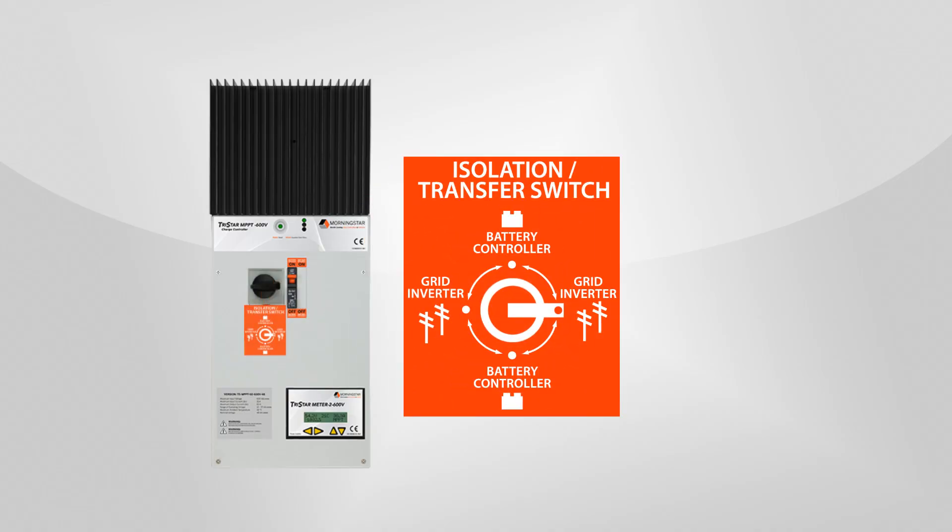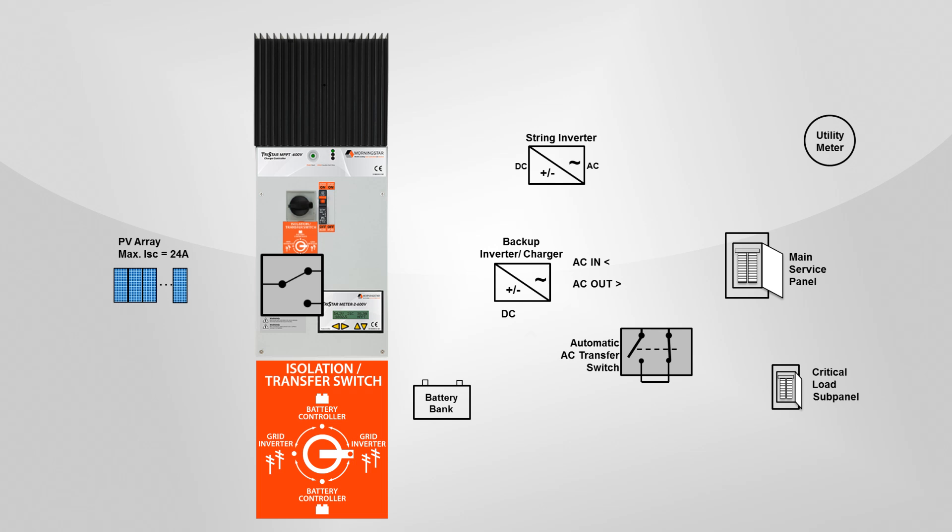While the grid is working, you keep the DC transfer switch on the controller in the grid on, controller off position. Here you see a block diagram where the controller and components have been installed. With the DC transfer switch in the grid on, controller off position, power starts off flowing through this grid-tied system, just as you would expect it to.